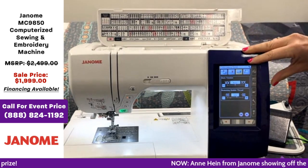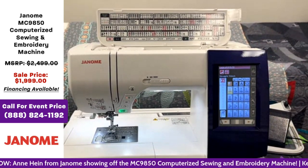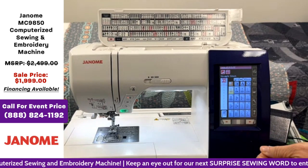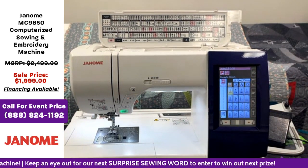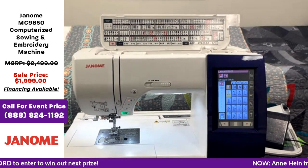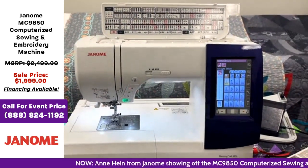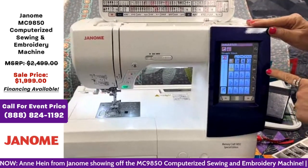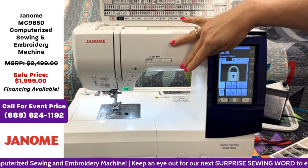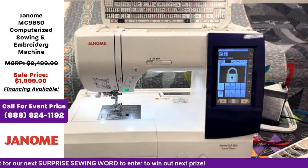This machine comes with a feature called resume. If you turn your machine off and come back to it, if you had a decorative stitch selected with changes made, when you turn it back on it'll ask if you want to resume that stitch. The same thing on the embroidery side — if you bring up a design and turn your machine off, the machine will resume that design for you. We also have a lock on here, which will lock out the buttons. So when you're changing a foot or popping your plate off, you can put your lock on to keep your machine from running should you bump one of the buttons.